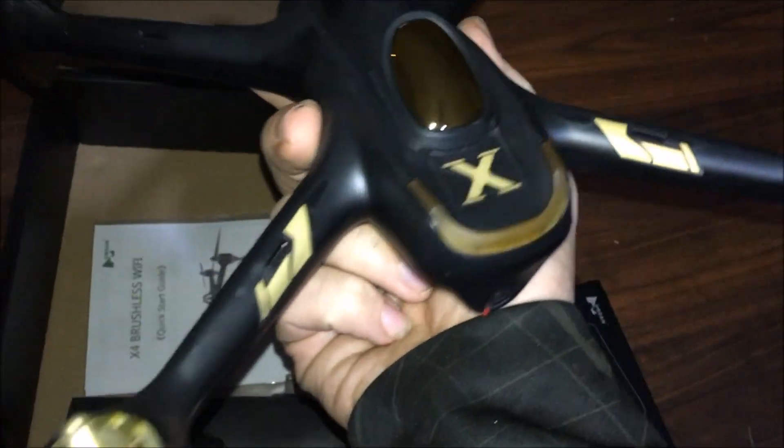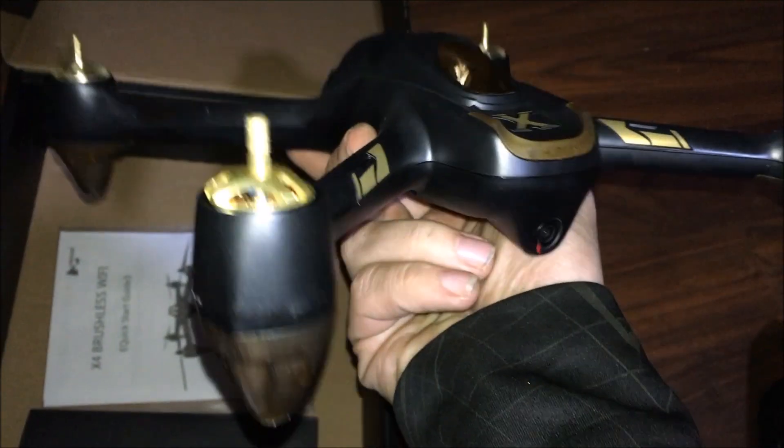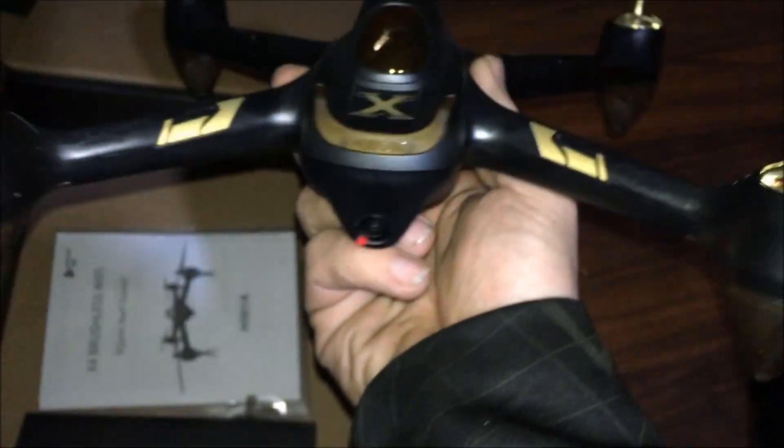I have the other one too — I have the white one which I haven't done an unboxing on, maybe we'll get that. But I'm liking the black and gold — I like me some gold.